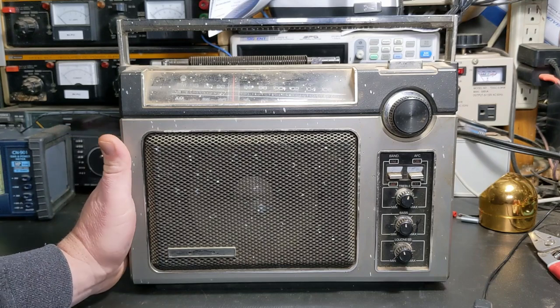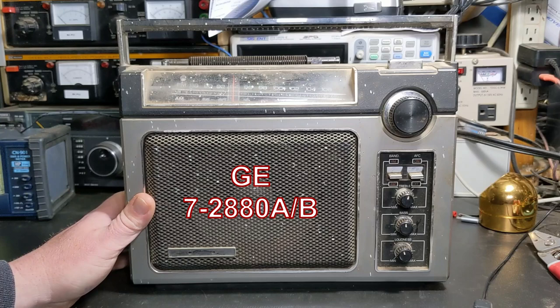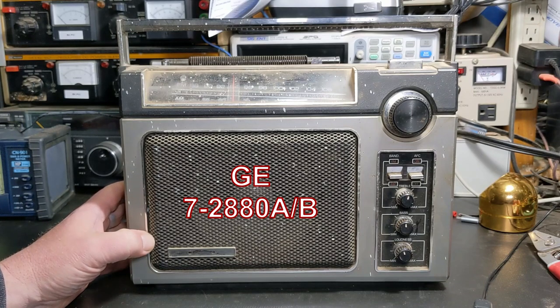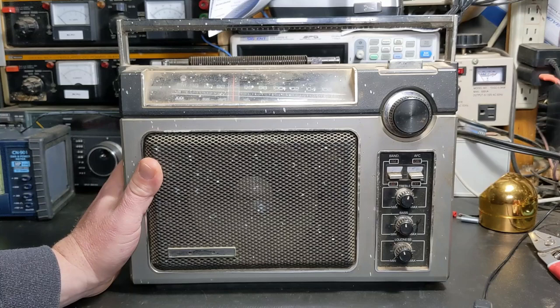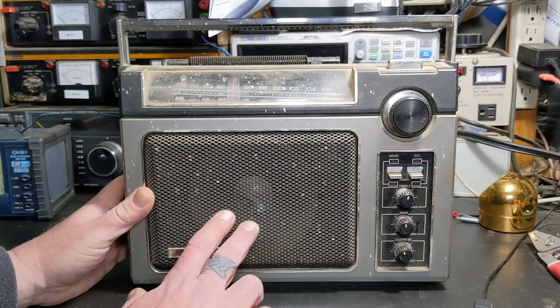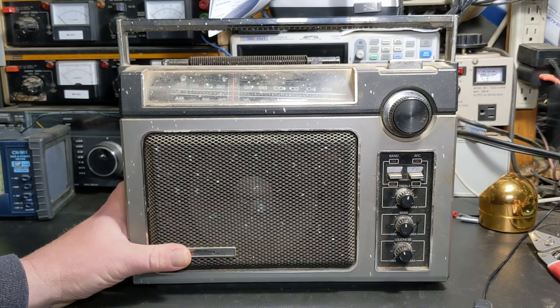This is a GE General Electric label — the logos fell off — model 7-2880 Alpha, 7-2880. That came out in 1979 and it was dubbed the Super Radio. I'll go over more about that in just a minute, but this has been in the family for years.